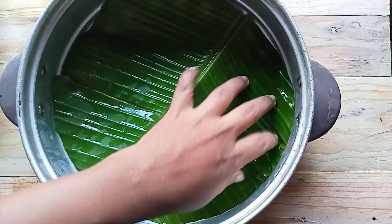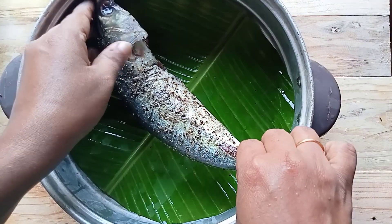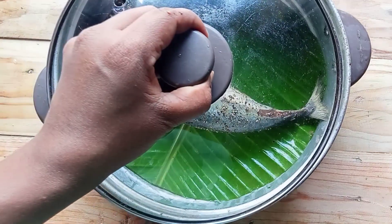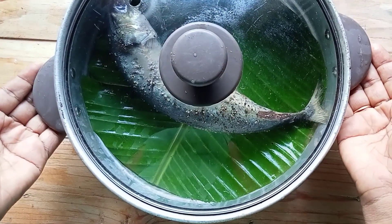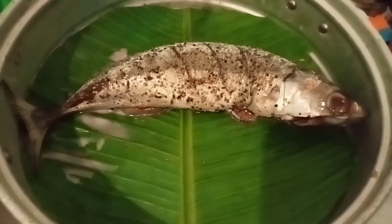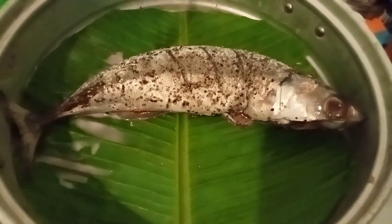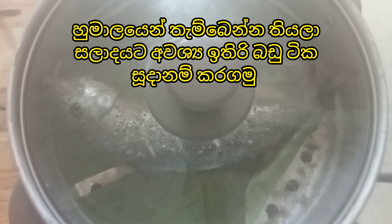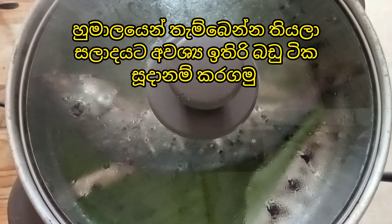Now we are going to steam our mackerel fish. Steam the fish well and allow it to steam.